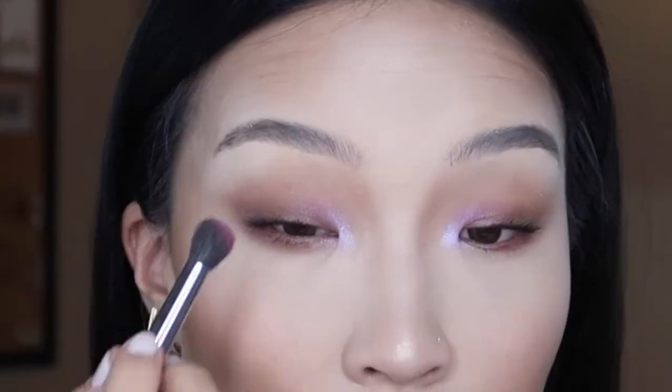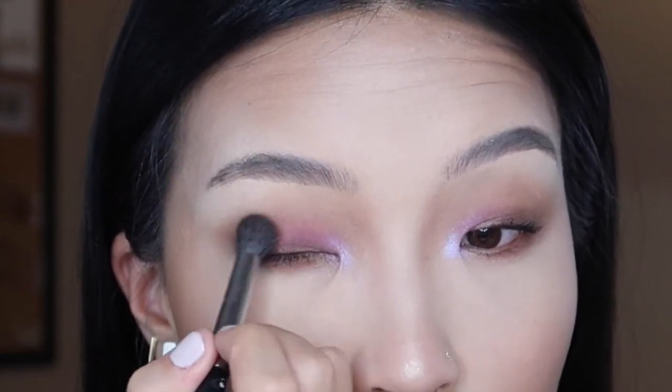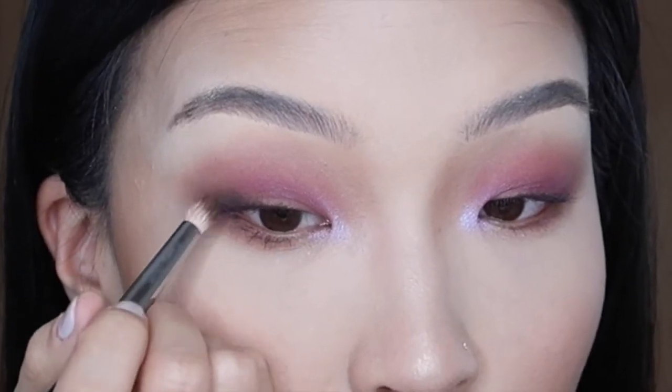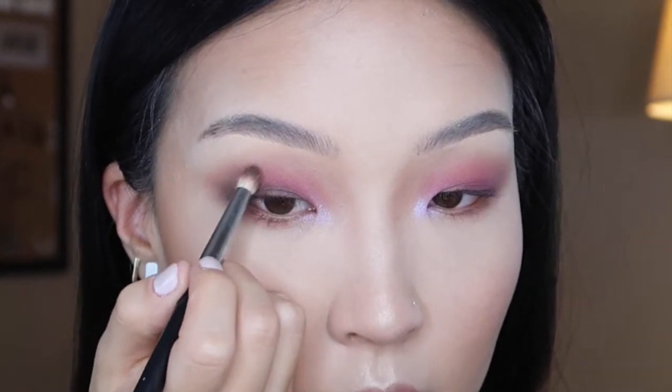I'm going to go ahead and show you guys how I turn this look into a nighttime look. I'm going to take this plum shade and put that on my lid because we're going to make this a more party-time look. Using this pencil brush, I'm going to go into the Tarte Tartelette 2 palette and go into the shade Bombshell — which is a really deep eggplant color — and quickly just put that on my lower lash line. Then go into the shade Best Friend and just slightly bring that up into my crease.